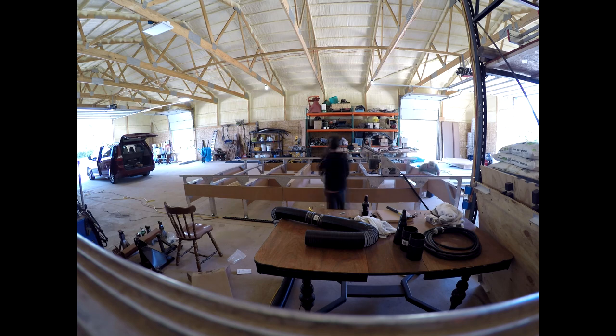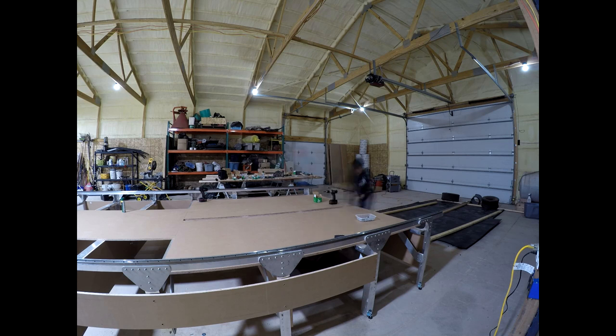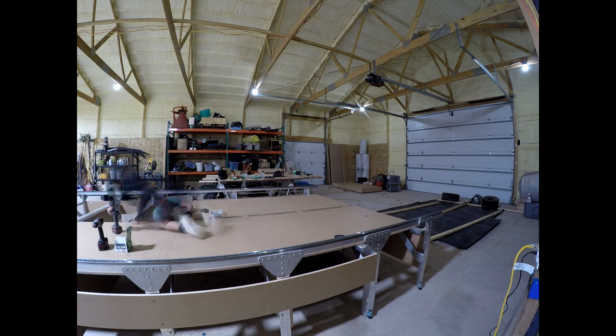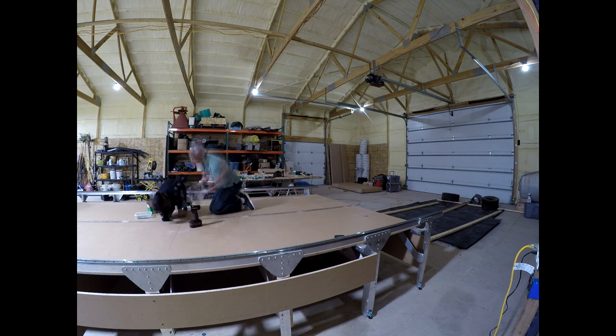Now we make sure all of the screws and nuts are tight. Initially, we only tighten a few screws on each bracket to allow movement while adjusting for level, straightness, and flatness. With the frame securely tightened, it is time to lay on all of the sections of the table bed. The medium density overlay boards on this layer are set in place, holes drilled through the board on each rib, and then fastened with a screw and nut. I believe we were using ¼-inch screws, countersunk.